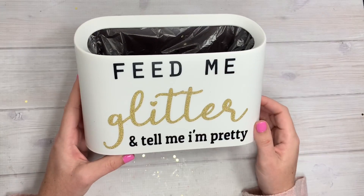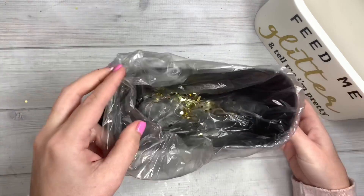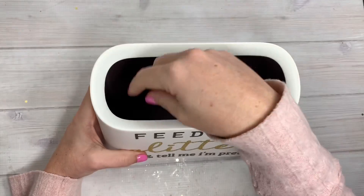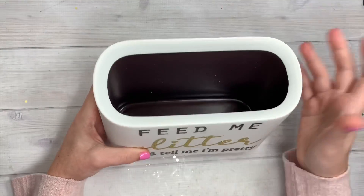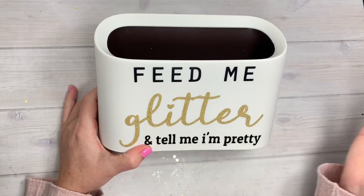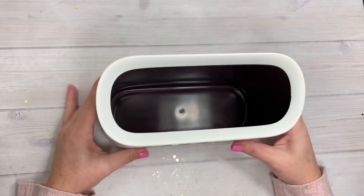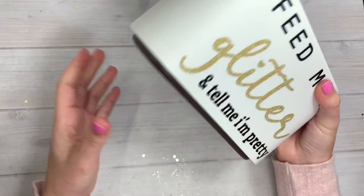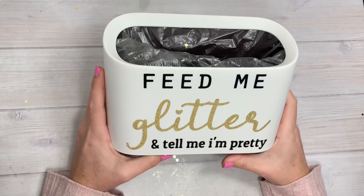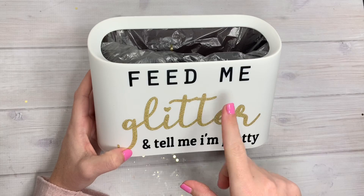I used some vinyl with my Silhouette Cameo, picked different fonts, and did that. You could also use these for things other than a trash can - I saw people using them for makeup brushes, pens, scissors, a bunch of stuff. If you do vinyl on it, you could just rip the vinyl off and change it for whatever mood you're in - Christmas, Valentine's Day - you can change this up a lot. There are a lot of options for this little mini trash can. If you're interested, I will leave a link down below on where you can purchase it.